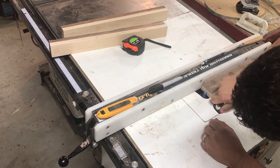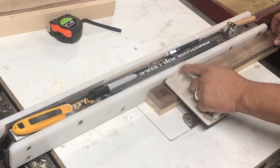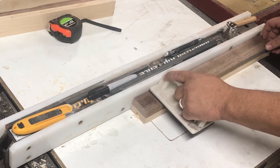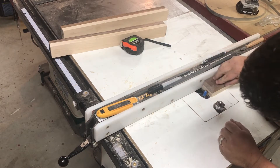I'll lift the bit up to half the depth of what I want to actually cut it to and make my first cut. After that I'll lift the router bit the rest of the way for the cut and do a second pass.